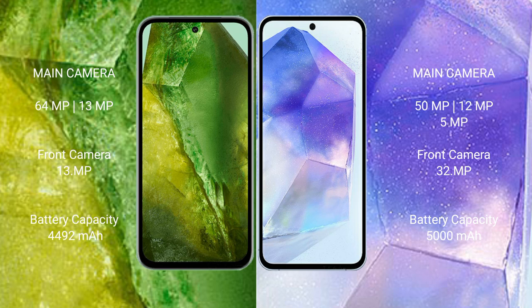The Google Pixel 8a features a dual rear camera setup with 64MP plus 13MP, and a 13MP front camera. The Samsung Galaxy A55 features a triple rear camera setup with 50MP plus 12MP plus 5MP, and a 32MP front camera.